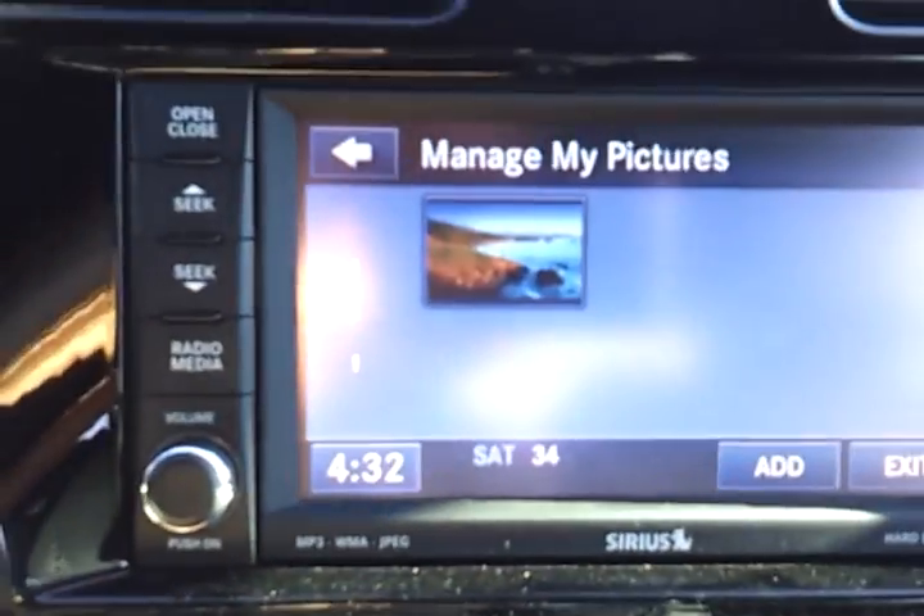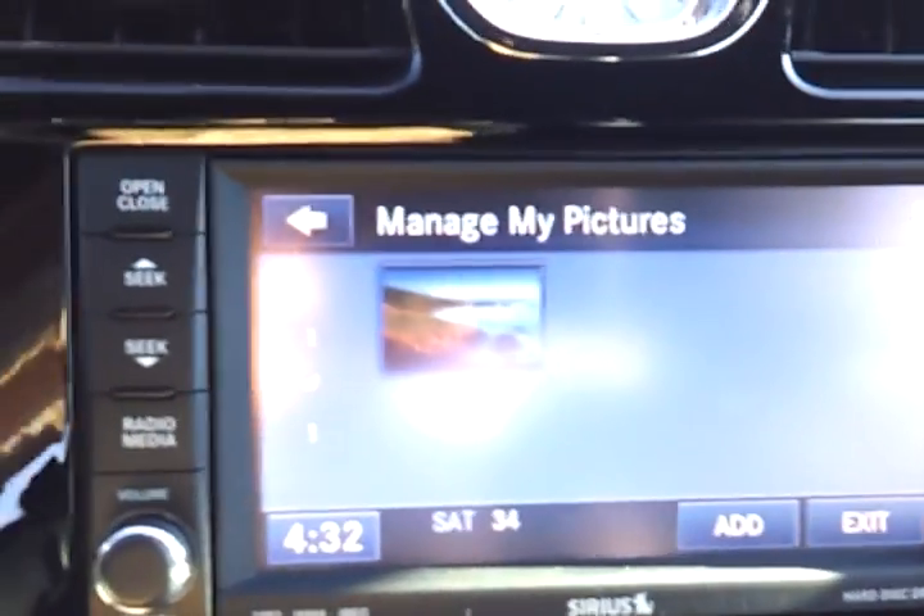You can add as many photos as you want, up to seven of them. This picture right here cannot be erased from the hard drive because it is hard coded onto it.